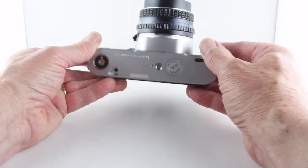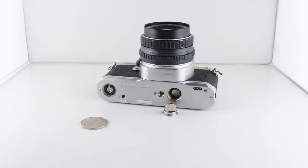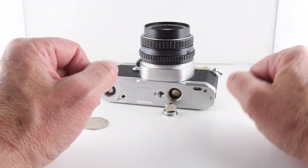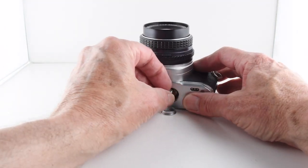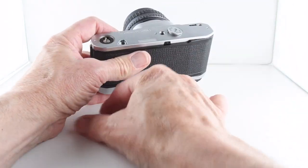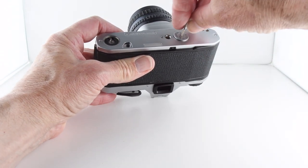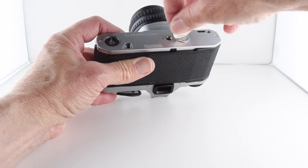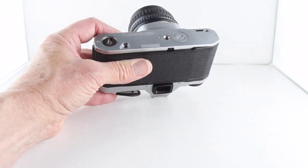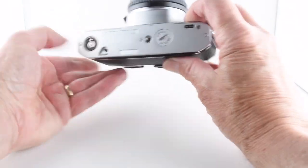We have one manual speed of one hundredth of a second. Let's go ahead and put some batteries in — the camera takes two LR44 batteries with the negative terminal facing out, and then we simply put the lid back on. Looking at the base of the camera, there is provision to fit a motor wind on the left hand side.